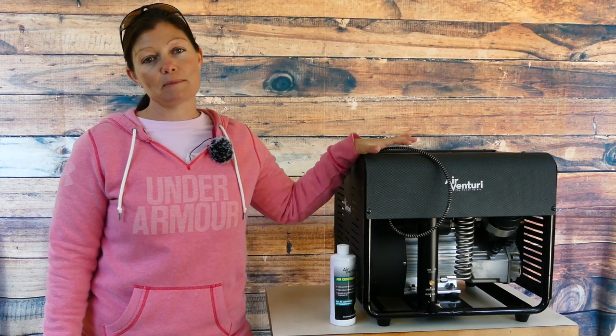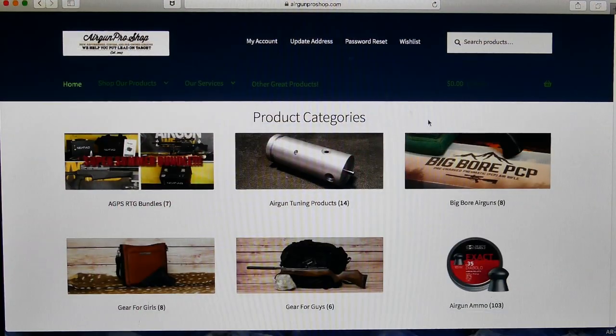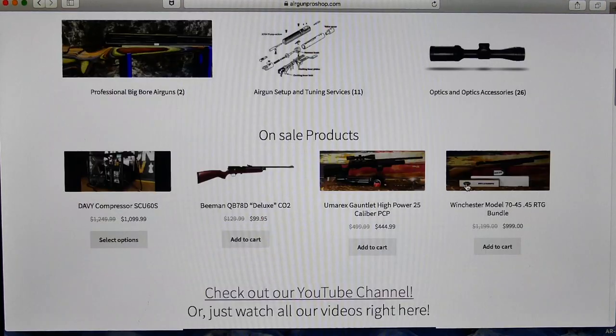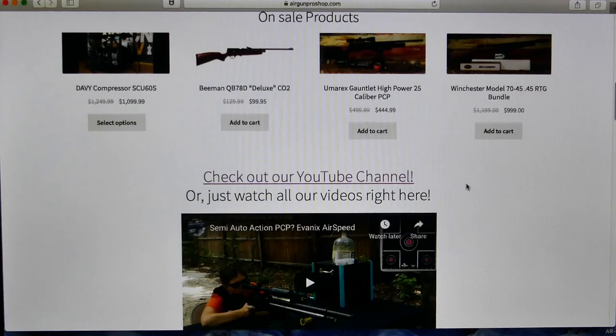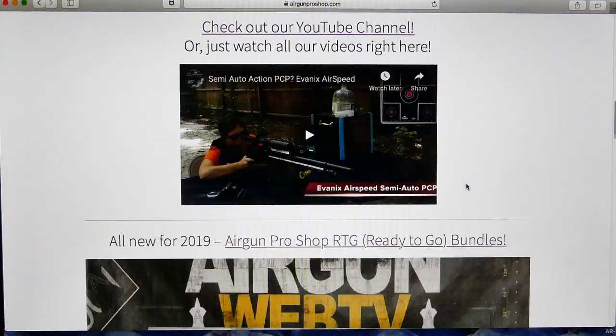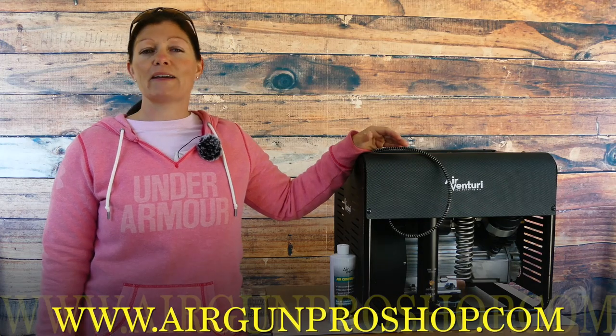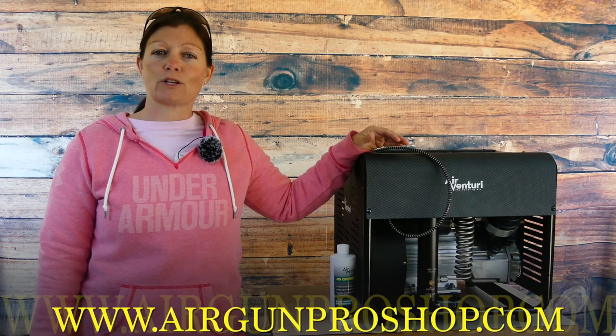My sponsors are Airgun Pro Shop. Thank you so much for sending me the products so I can check them out. If you guys are looking for any airgun products, whether it be airguns, compressors, tanks, or ammo, Airgun Pro Shop has a plethora of airgun fun. Go check them out at www.airgunproshop.com.